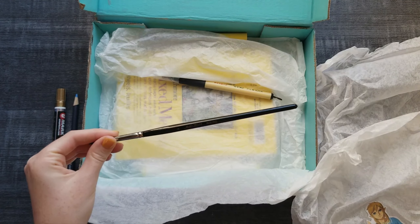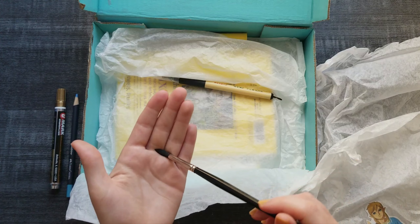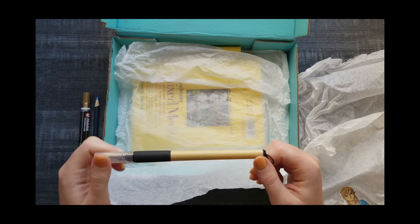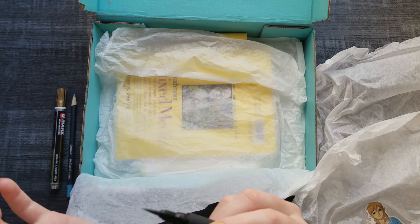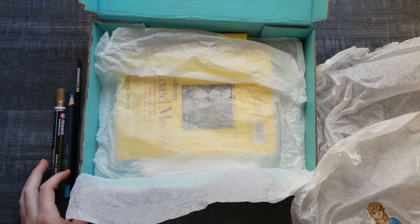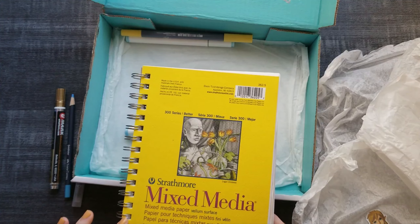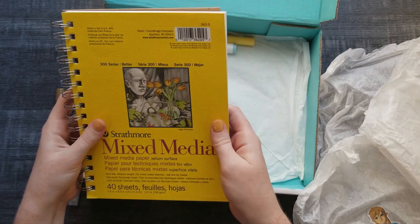I believe this is the brush she gave me — it's a Master's Touch. Super soft. I'm not sure if it's for watercolor or oil. And then there's also an ink pen — it's like super feathery, which is cool. Then we got a sketchbook and it's mixed media. I have already filled in some pages — maybe I can give a little tour. I like the size; it's not too big or small.